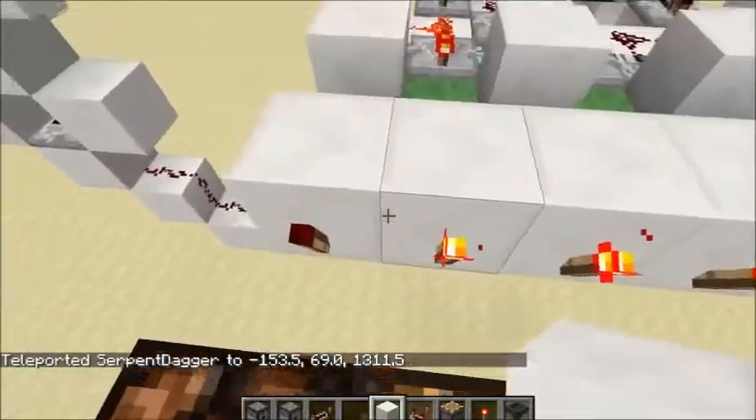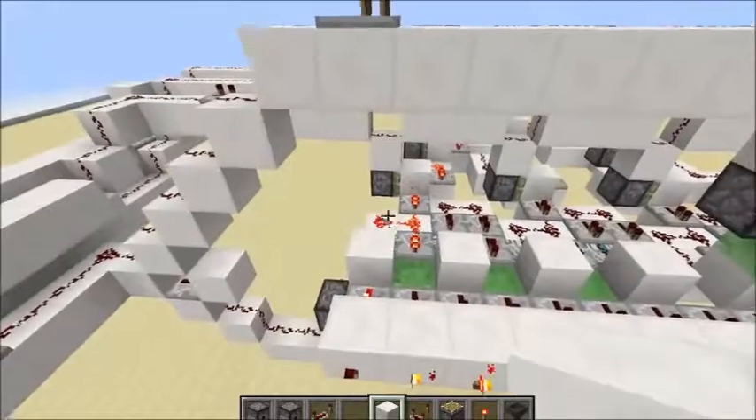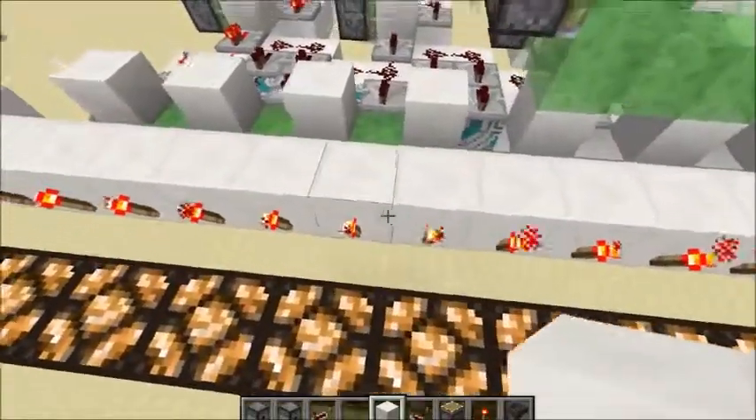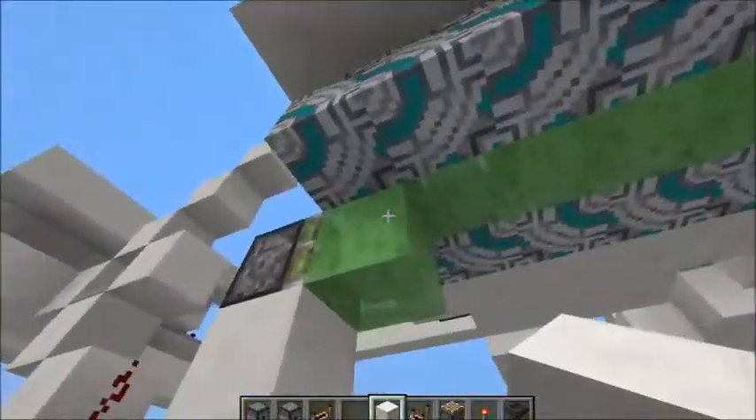So we have to find a new way of splitting the output from between each pair of outputs. And what I've done is I've basically just used slime blocks.